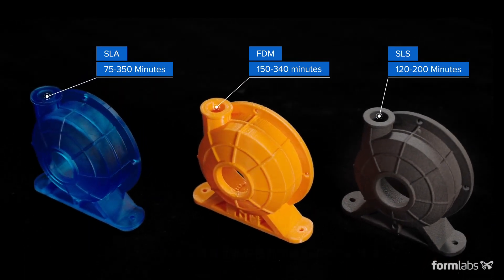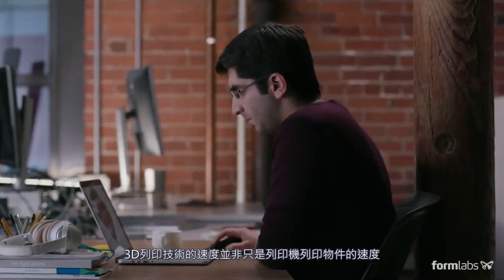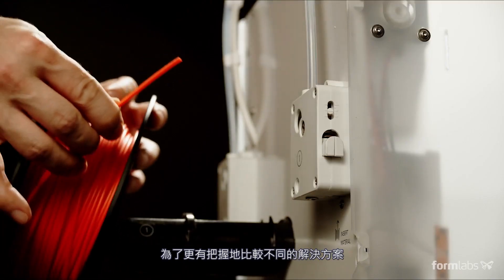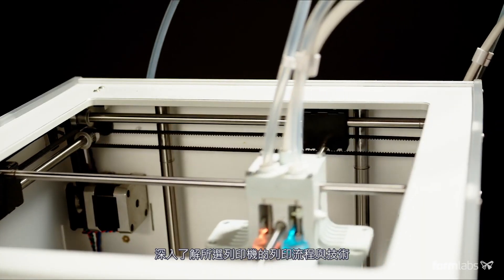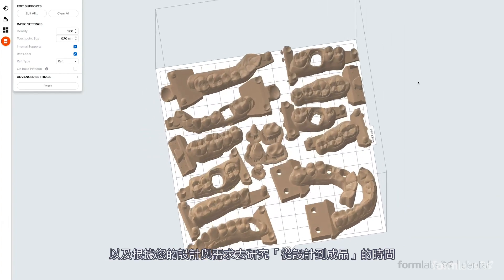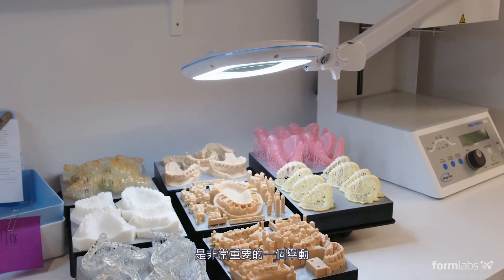As we can see, speed in 3D printing is more than just about how fast a printer can print a part. To be able to compare different solutions with confidence, it's a smart move to get familiar with the entire workflow of a chosen printer or technology and investigate the from-design-to-finish part time estimates based on your designs and demand.